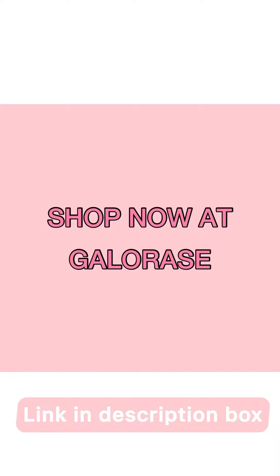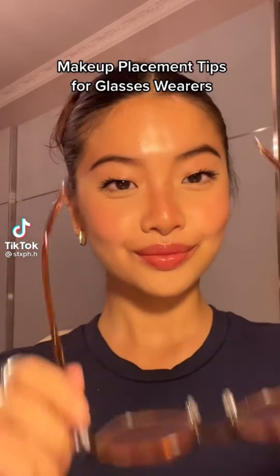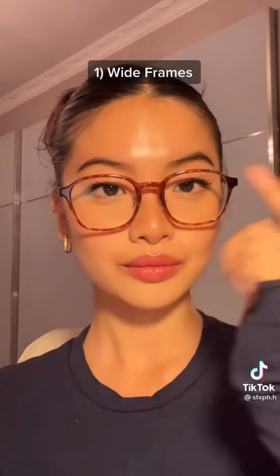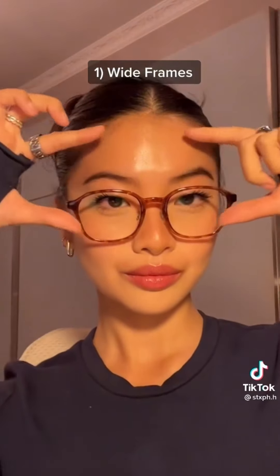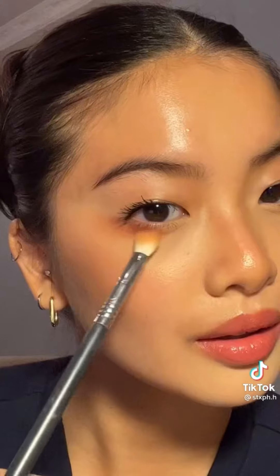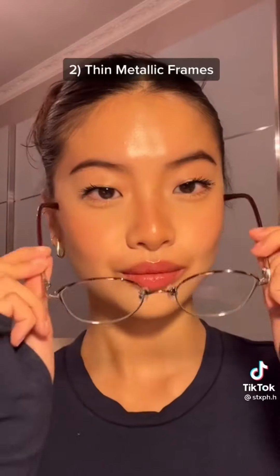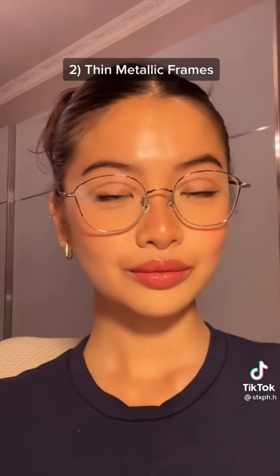If you struggle with applying makeup because you wear glasses, I got you. Here are some makeup placement tips for glasses wearers. Your eye makeup should balance the look of your frames. Glasses tend to direct attention to the upper eyebrow area, so to balance it out, I'm going to put some shadow under the eye to bring focus back to the eyes. These wide frames make my eyes look bigger, and I love how this shadow placement complements that.